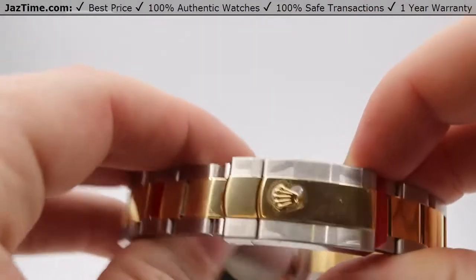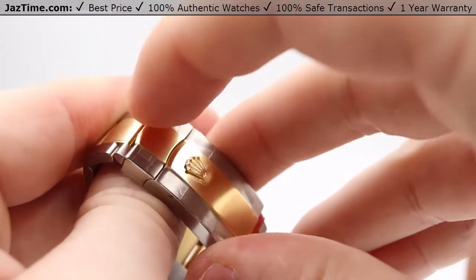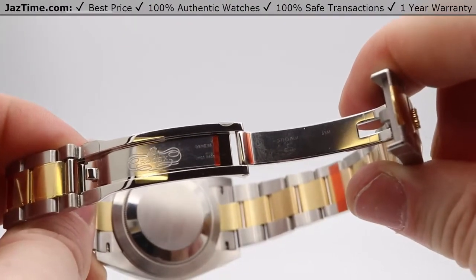Over here is the clasp — it is a hidden, or folding, Oyster clasp, kind of concealed right here. You pull on it like this and there is the inside of the deployment.